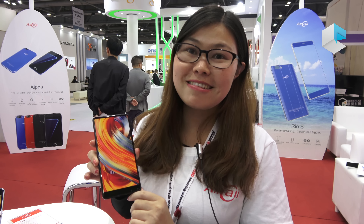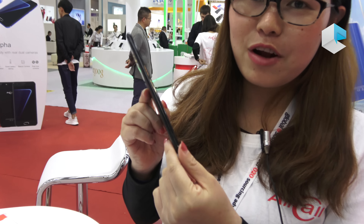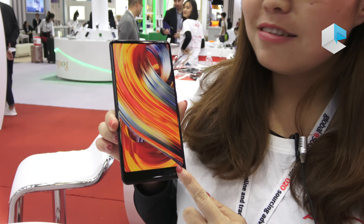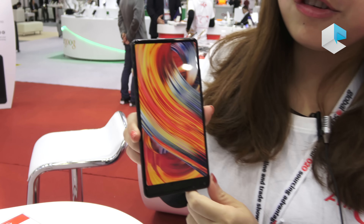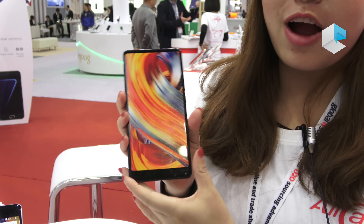Hello everyone, let me introduce you to our new model MIX2. Firstly, it's full screen and it's very thin. As you can see, the size is almost 6 inches but it's not big — it's very suitable for everyone's hands.